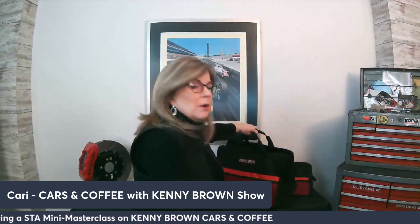The trivia question is who was Kenny's childhood racing hero? Joe Johnson is the first one to answer — congratulations Joe Johnson for winning the bag. This will go really nice with your dark horse; put your helmet in there. We are going to get on to our mini masterclass. In the Speed Therapy Academy, we offer masterclasses where we call in industry experts from all over the industry and they come in and teach masterclasses going in depth about different subjects.